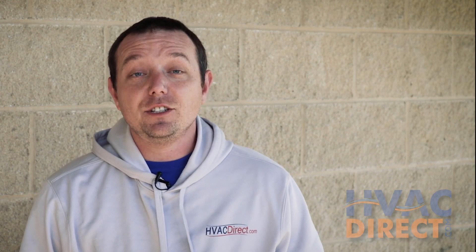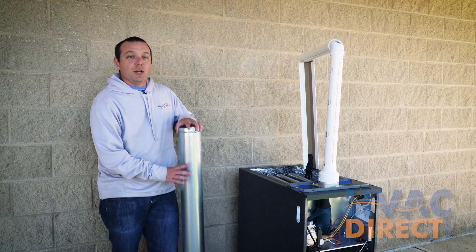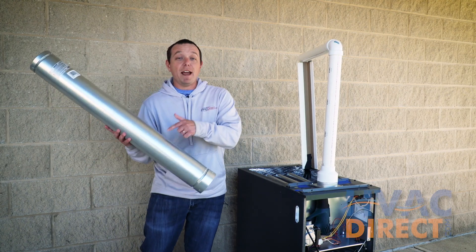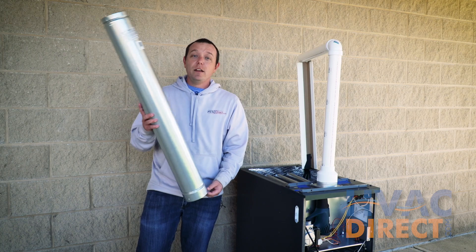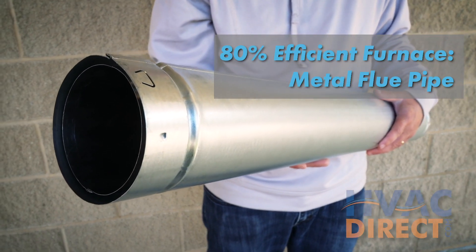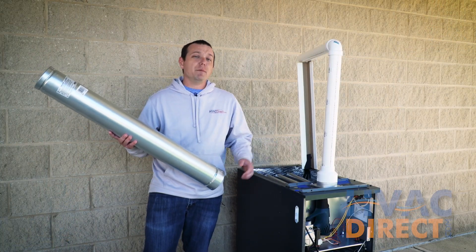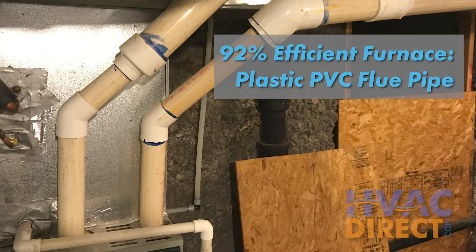There are generally two different types of furnaces: standard efficient 80% furnaces and higher efficient furnaces such as 92% and higher. You may notice that your furnace might have a metal or a plastic vent pipe. If you have a metal flue pipe it means that you have an 80% furnace. If you have a PVC vent pipe it means that you have a 92% or higher furnace.